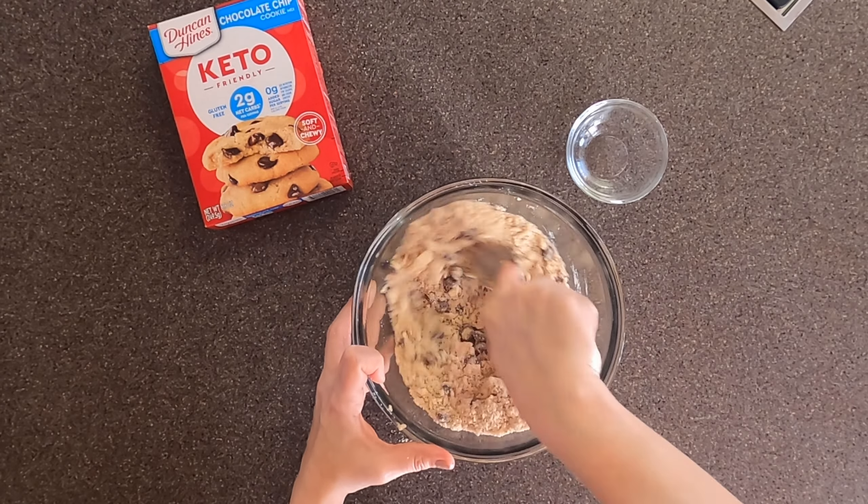Now we're going to scoop these out. Because I'm following the box directions, I'm going to scoop them into 10 cookies and roll them into balls. Once I do, I'll flatten each cookie into about a 2-inch diameter using the bottom of a glass. If you decide to make larger or smaller cookies, you'll just want to flatten them to about half an inch thickness.